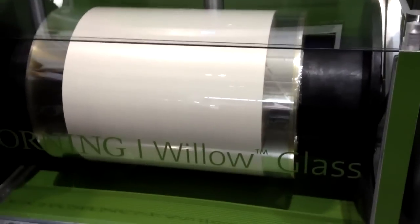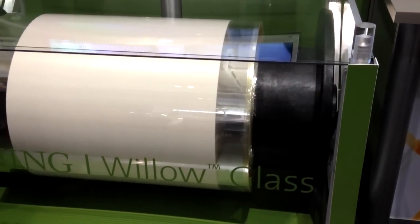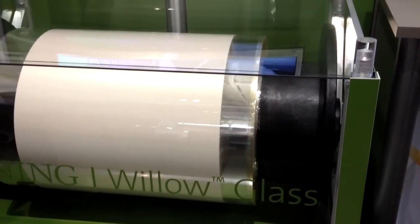Hi, I'm Jill Vandua-Stein, and I'm the Commercial Program Manager for Willow Glass. What we have here is our initial showing of our branded product, which is 0.1 millimeters thick, or 100 microns thick. It's a meter wide, and when we ship this commercially, we'll have a minimum of 300 meters on the roll.